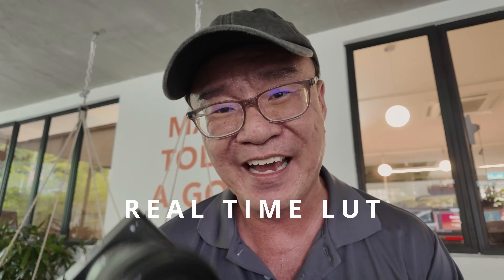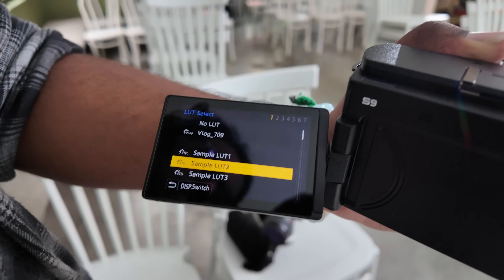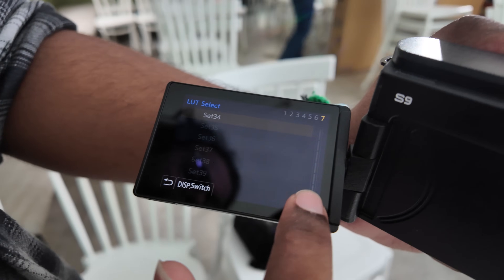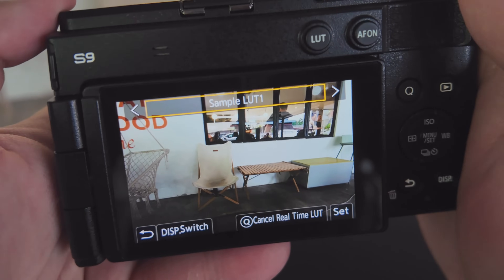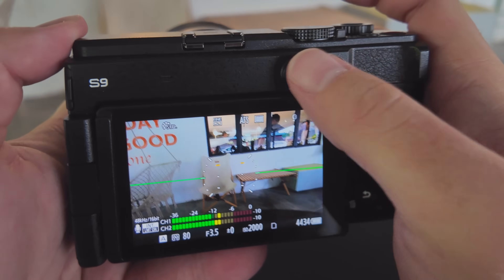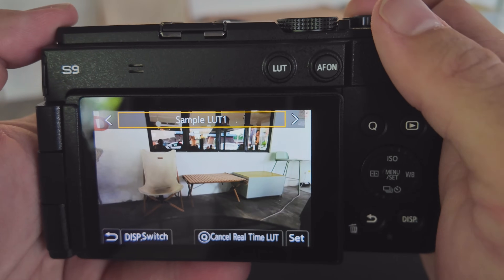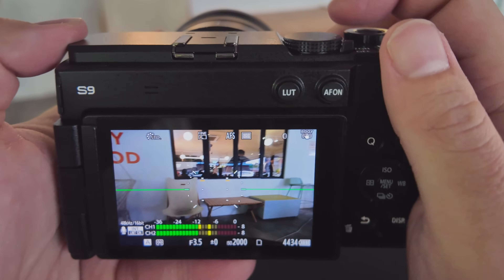One of the big features on this camera is the real-time LUT, meaning you can put in your customizable LUT into the camera or choose from available presets. You can preview that LUT live while you're shooting and it's captured in your footage as well, so when you transfer to your smart devices you can quickly share to social media without having to edit much — it minimizes the workflow for content creators. Personally, I don't use LUTs when I edit video; I shoot flat and edit to look as natural as possible. But I acknowledge the importance of this feature for those who want to shoot, edit, and quickly share.